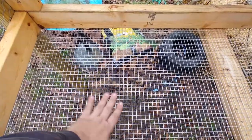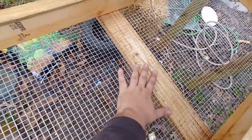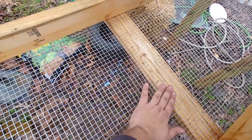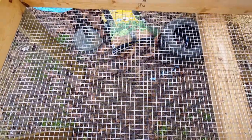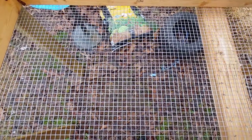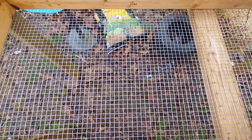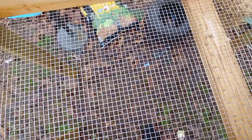For the bottom of the cage, it's stapled up from underneath except for this center board. The center board is put on afterwards to help keep everything flat. You can see the center board here. This is a half-inch by half-inch wire that came in a roll, two foot wide by ten foot long, so we can get two cage floors out of it.